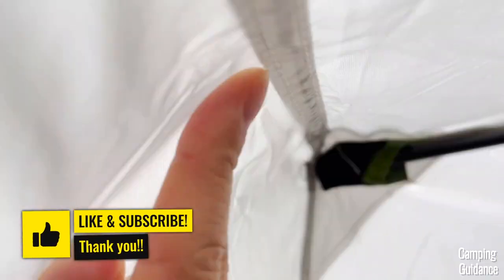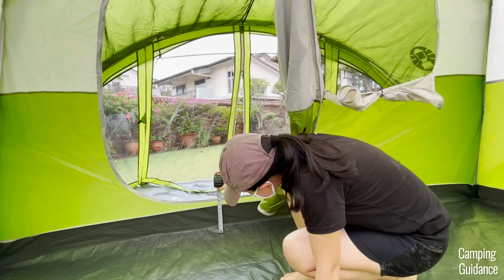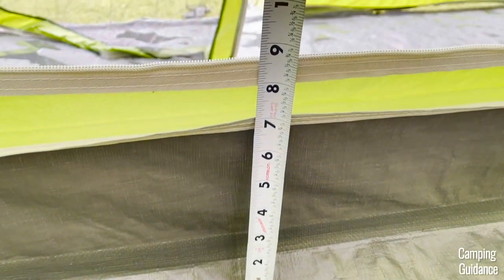The only seams that were taped were the seams on the rainfly. One more great feature is that there's bathtub flooring that extends up to about seven inches, which will be helpful in light flooding.